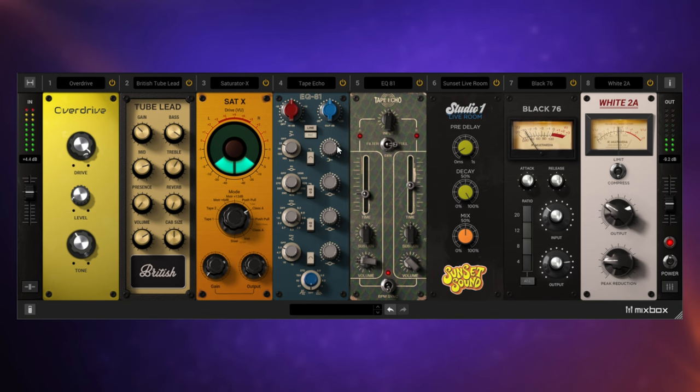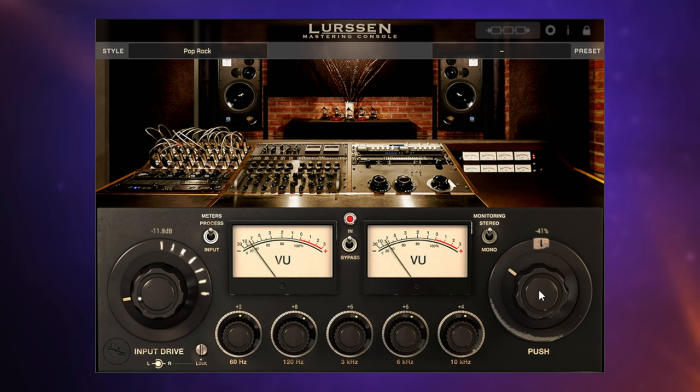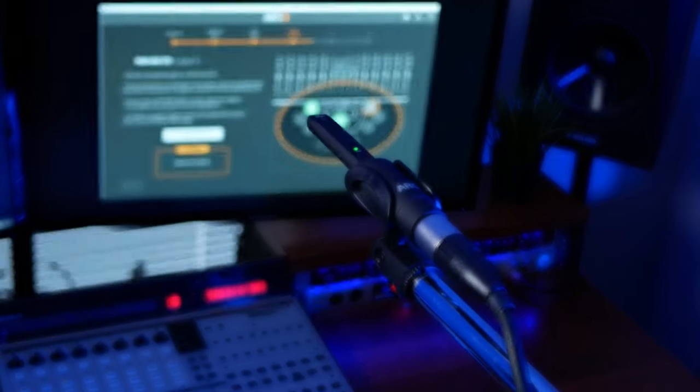Apart from T-Racks, we also have Mixbox, an effects rack which includes simplified versions of 70 effects from T-Racks, Amplitube, and Sample Tank. We also have the Larsen Mastering Console, and for room correction, there is the ARC 3 system. Honestly, I'm probably not doing the breadth and depth of the plug-ins included here justice, but hopefully you get the idea.